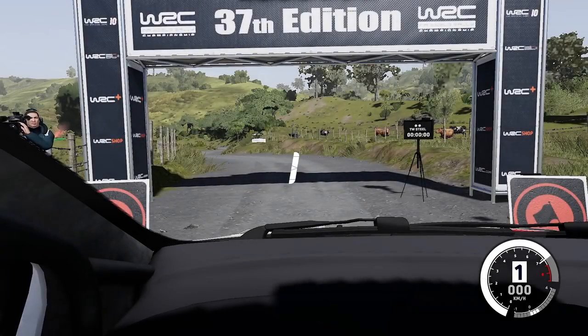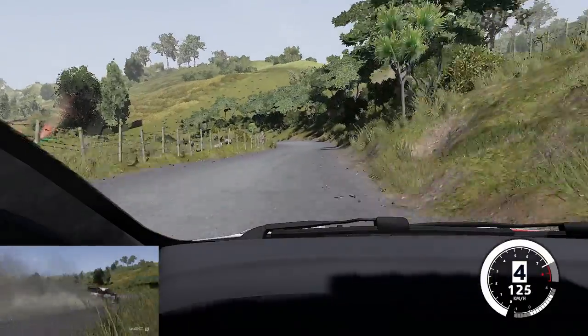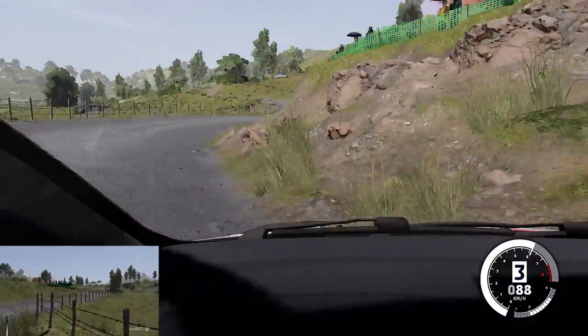3, 2, 1, we're off. Flat left into flat right, and left 4 long, tightens into right 3. And left 4 cut into right 4, tightens.